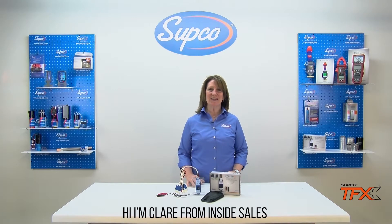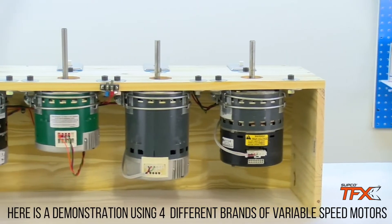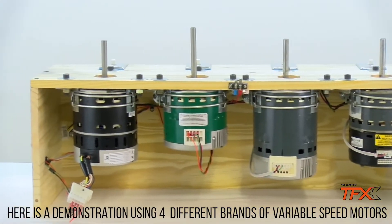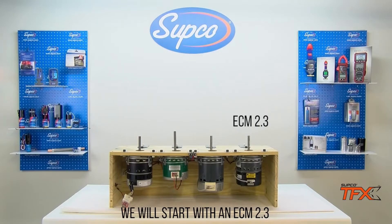Hi, I'm Claire from InsideSales and this is the new ECM Pro Universal ECM Tester from SUPCO. Here is a demonstration using four different brands of variable speed motors. We will start with an ECM 2.3.